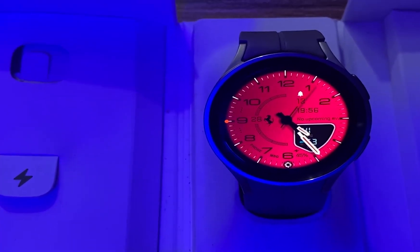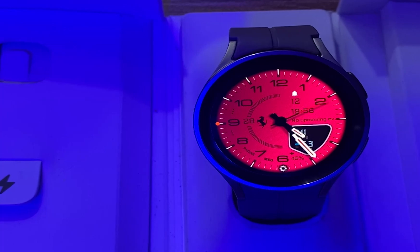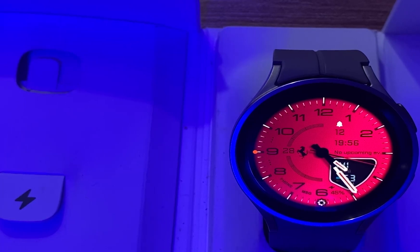Yusash is offering 8 free coupon codes for this watch face. Additionally, up to the 2nd of August, you can get this watch face at a 70% discount.